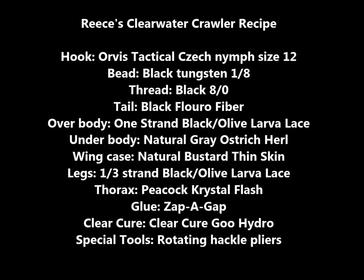It's important when looking at the printed recipe for this pattern to note that the overbody and the legs made out of larvalace can be peeled to the desired sizes like a piece of string cheese.